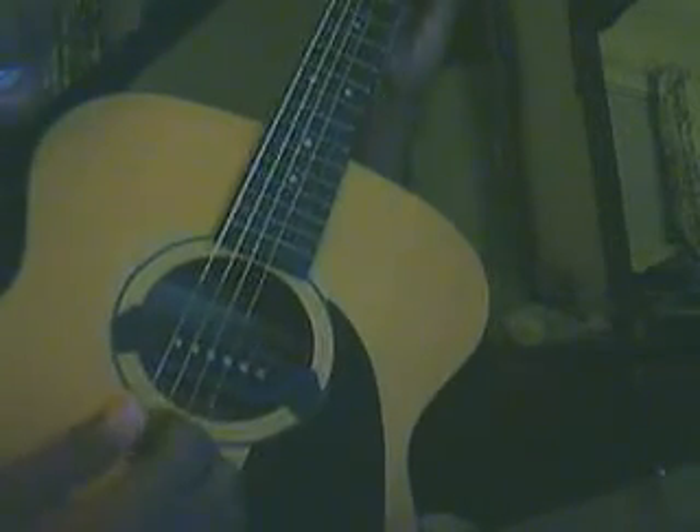The strumming for the chorus is: you pick all four strings, hit the bottom three and slap down — that's what I normally do. So you pluck all four, bottom three, slap down, thumb, three. Pluck all four, bottom three slap, top three, top and bottom three.